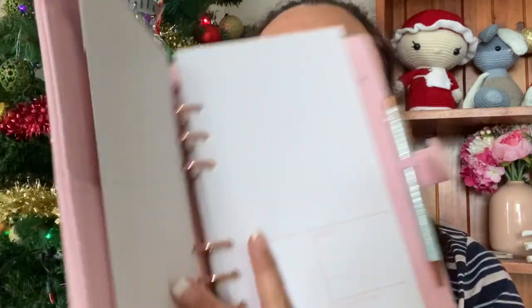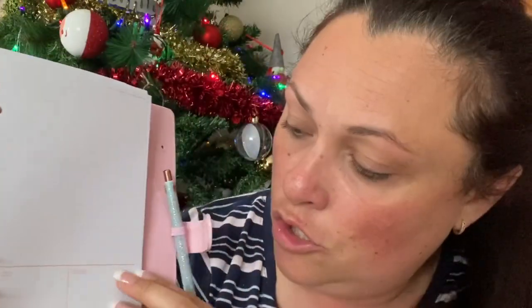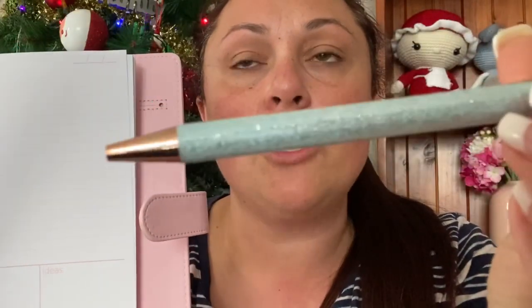We got a planner! When Jo opened her box I literally squealed with excitement — I was like, oh my goodness, we get a planner in our crochet subscription box, how awesome! It's beautiful, it's got a little magnetic clasp, and it is undated, which I love. You can write your notes, there's a to-do section, ideas, time for me — so awesome. And this beautiful pen is such a lovely accessory to go with it. Thank you so much, Sarah Jane!